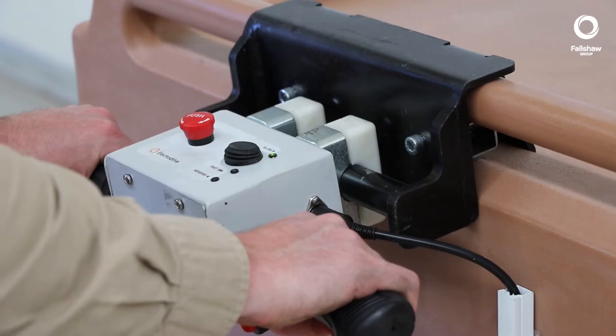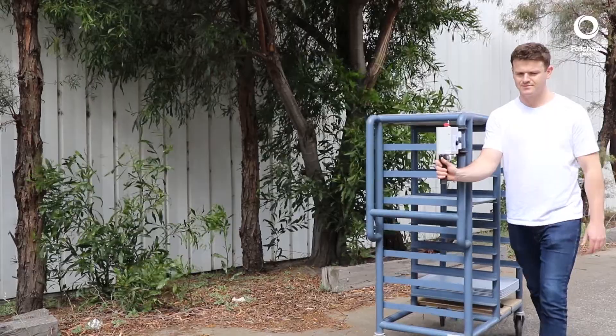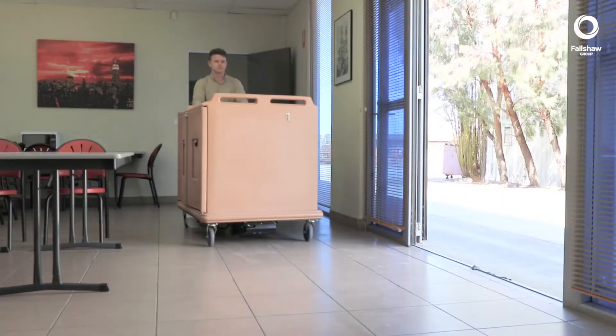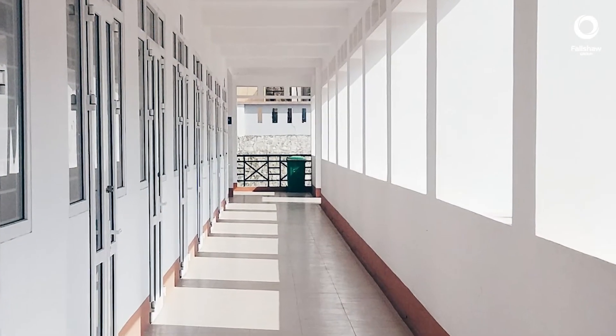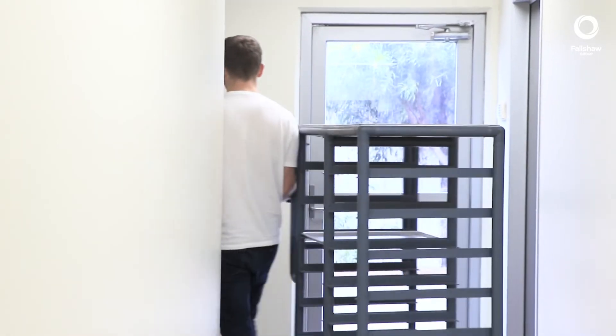The ergonomically designed control grip allows for a natural walking posture while maximizing forward vision. This is particularly important in facilities that have long corridors or tight corners where the risk of collision is present.